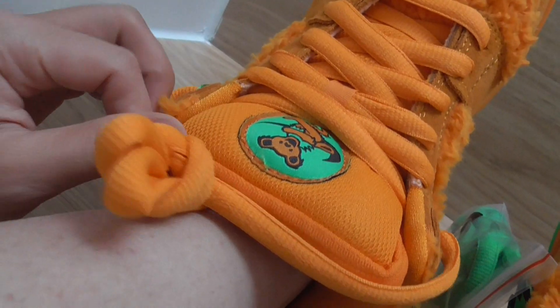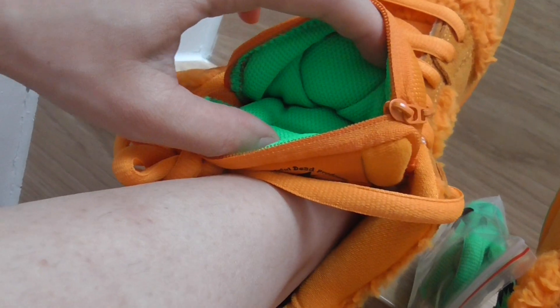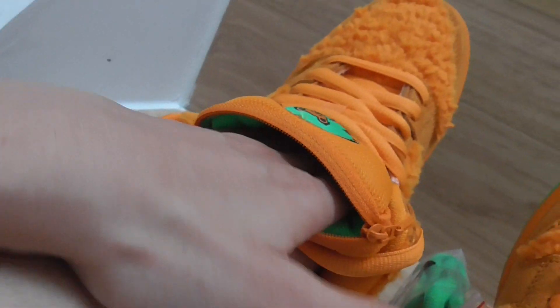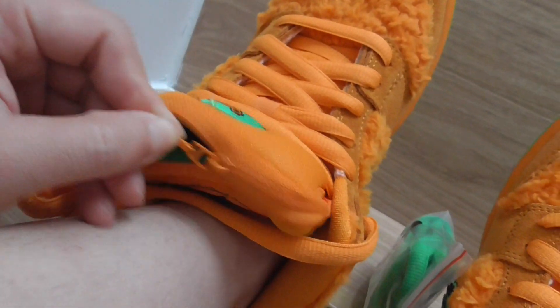Yeah, and something very special — on this shoe the top part has a little pocket. You can put money or something in this pocket. And this pocket has a little fastening here. Yeah, it's a very friendly design.